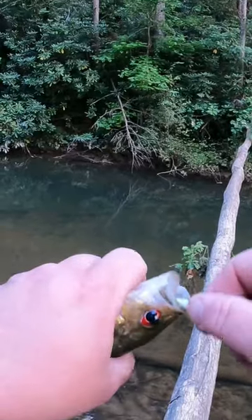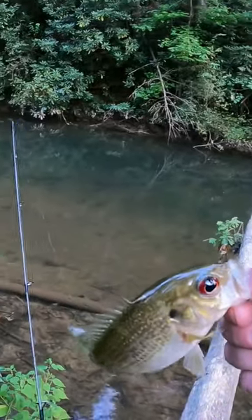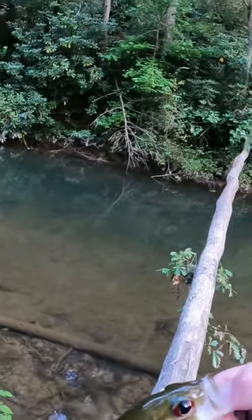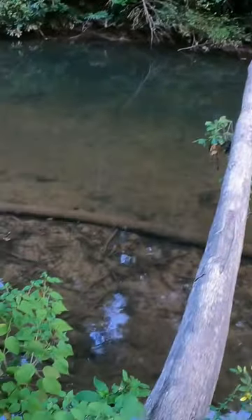This rod is almost too light because I can't feel any of the bites hardly. That's one reason why I don't use 4'6" and 5-foot rods very much — the sensitivity goes down the shorter the rod gets.